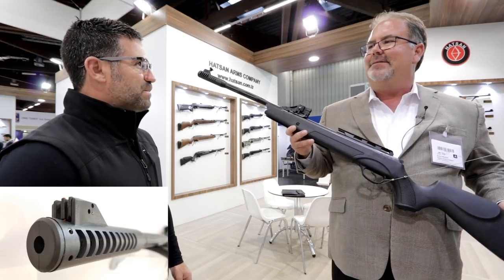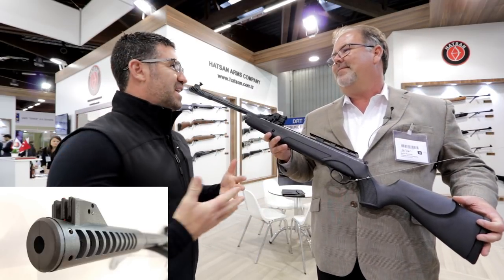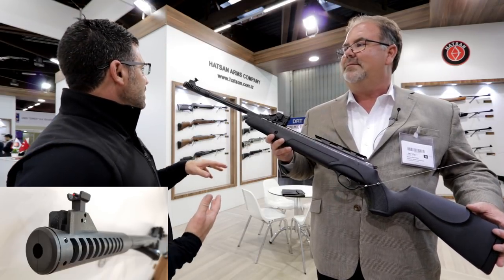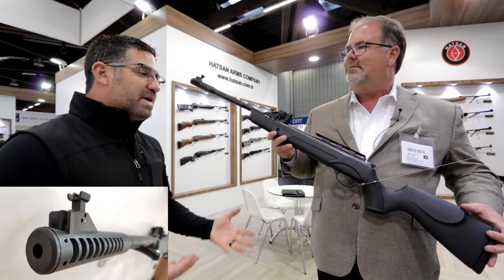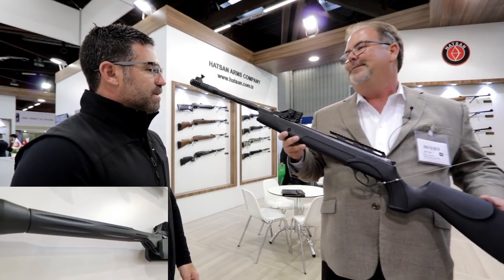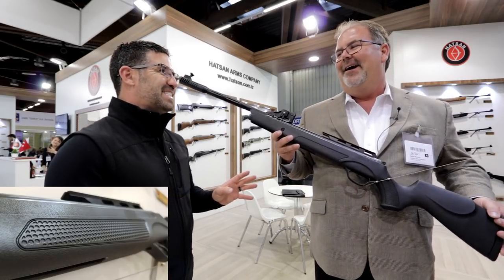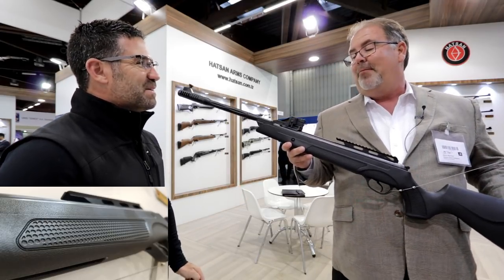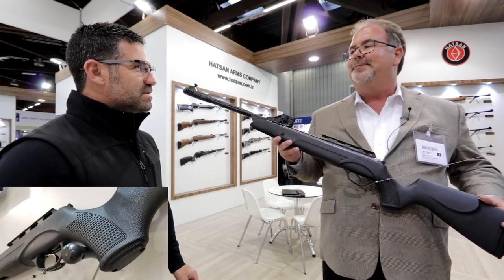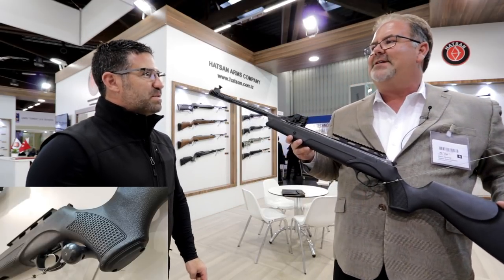Keep it at the $180 price point. You've gone down the path of all the Hudson goodies — the SAS, the Quattro, the Vortex gas ram, the dual rail. Is it going to come with one magazine or two? We'll ship it with two magazines. We received our first shipment before I left, and we're in the process of testing and getting it ready for market. You can expect it late spring, early summer.